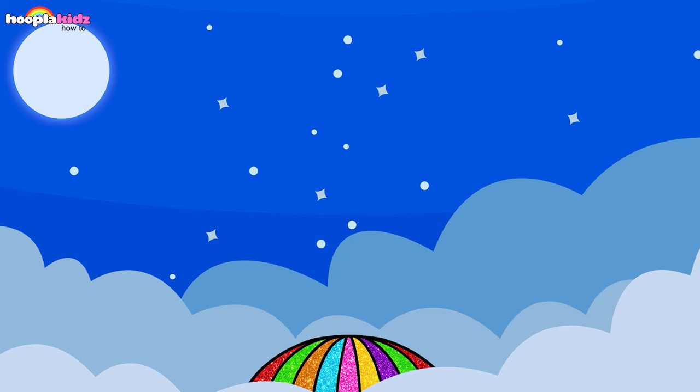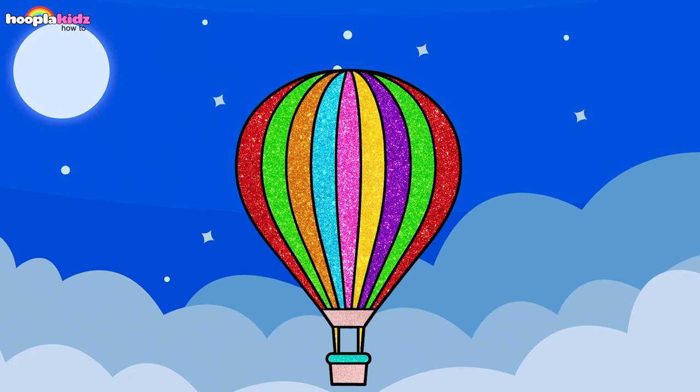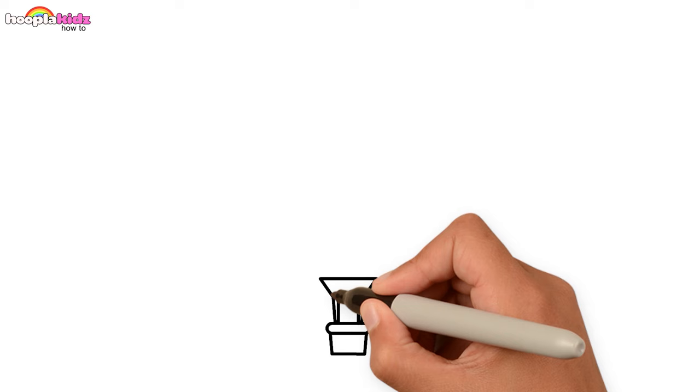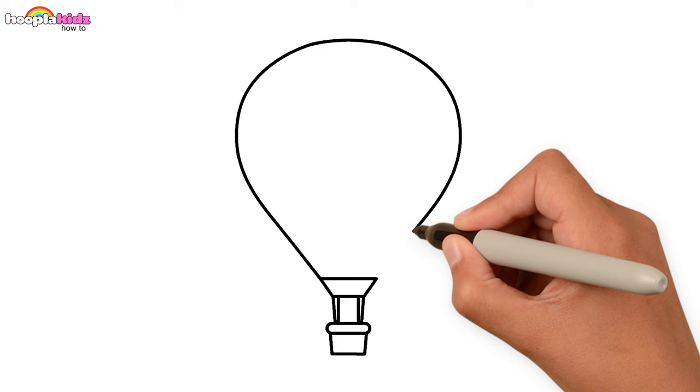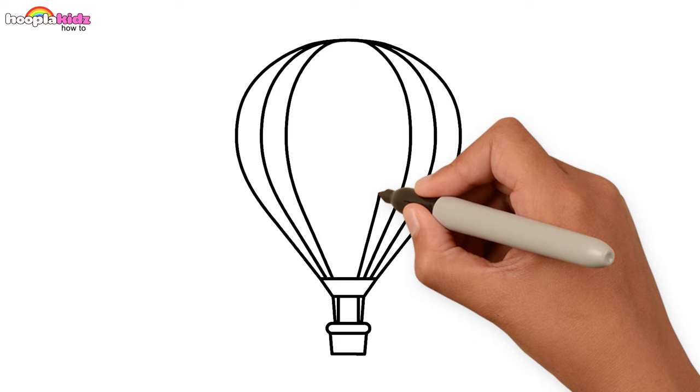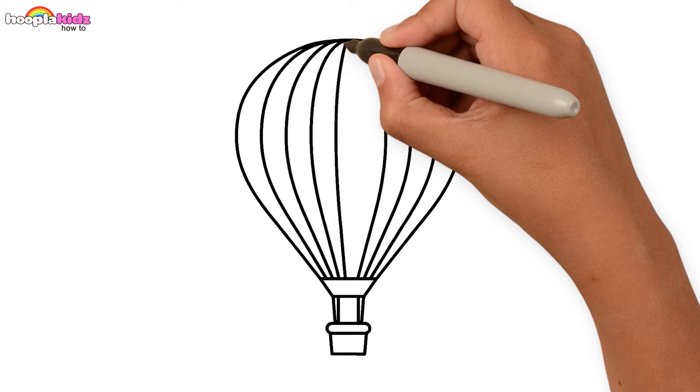Look at this magical floating hot air balloon. Let's begin. A square for the basket, two lines to connect the skirt, and a big balloon. Cover the balloon with lines. And done!